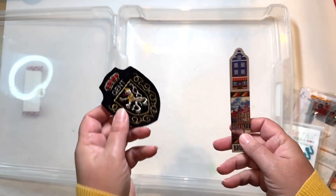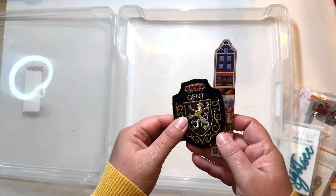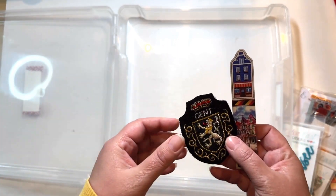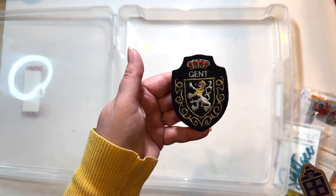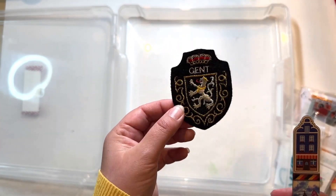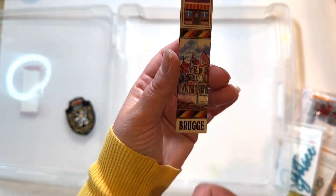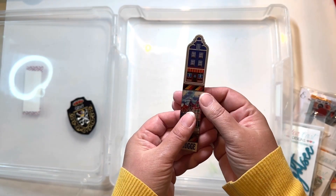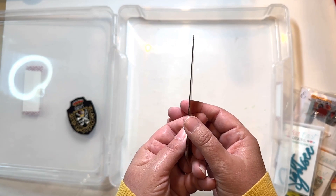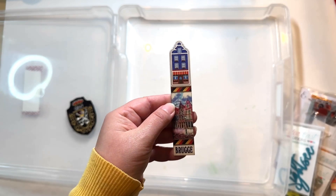First I want to show two things that were actually in those envelopes but I took them out because they're a bit bulkier or a weird size and I was worried about them pressing into other things. This one is a patch that I bought in Ghent — I'm hoping I can just put some red line tape on it and use it somewhere. Then this is a little wooden bookmark I got in Bruges. I love it but I'd never use it as a bookmark — it's kind of perfect for scrapbooking. Look how thin it is; it's not going to add a lot of bulk.